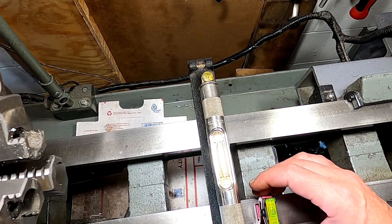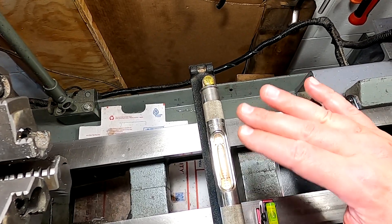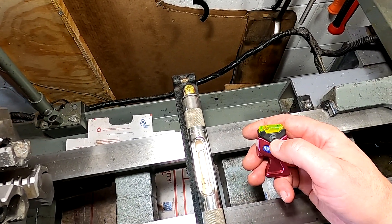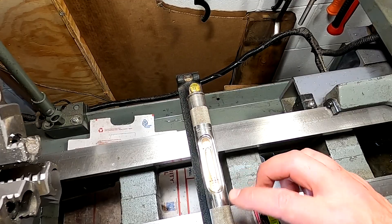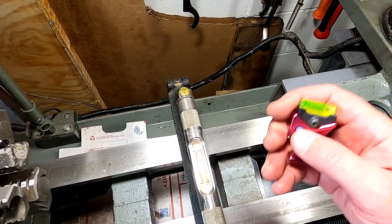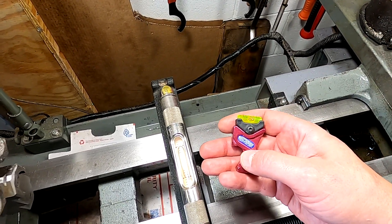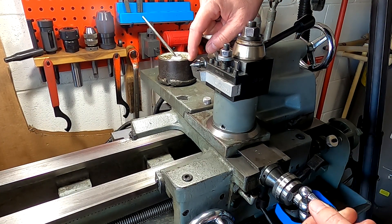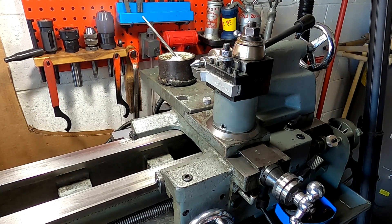If your lathe isn't perfectly level and you set this to a level point, you're never going to be setting up your tool correctly. Notice that there's an adjustment here — this level actually turns in a cradle. So if your bed isn't level and you're facing it up, you'll always be undercutting. This has to be dead spot on. This whole video came about simply because I misplaced this the other day — I had a mess out here on the bench, couldn't find anything, and had to revert to one of my other methods.